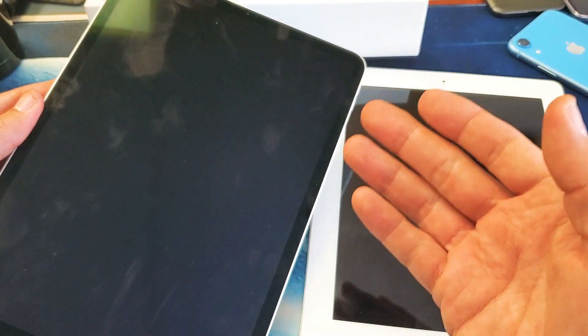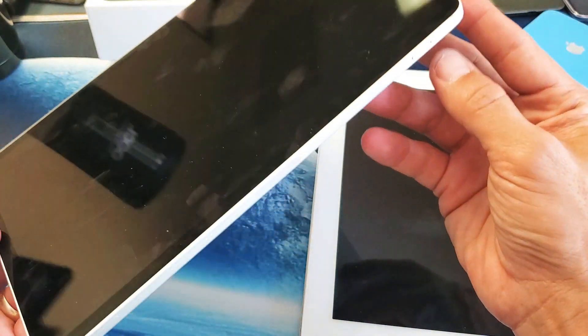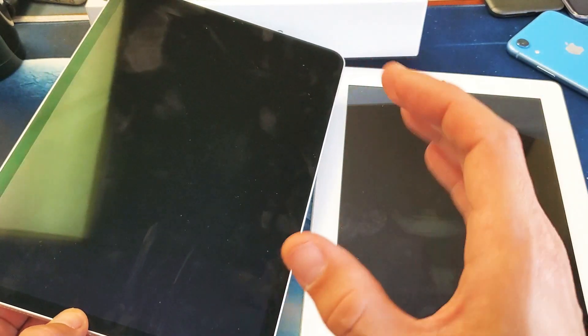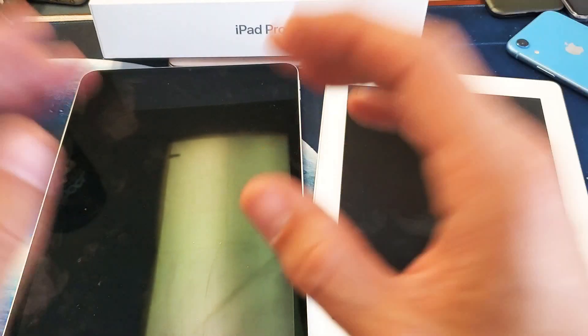Now if you did this and your screen still goes to the black screen of death, try the same thing again. For those without a physical home button: volume up, volume down, then press and hold the power button — do not let go until you see the Apple logo. Keep trying this five or six more times.